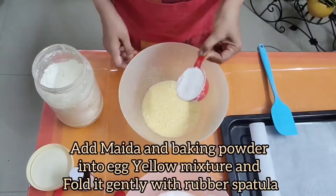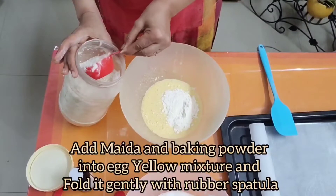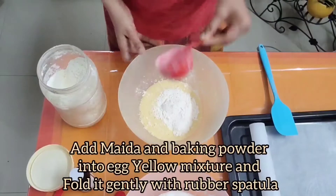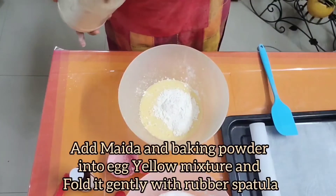Now add maida and baking powder into the egg yolk mixture — everything is being added into the yolk mixture only. Fold this mixture gently with a rubber spatula.